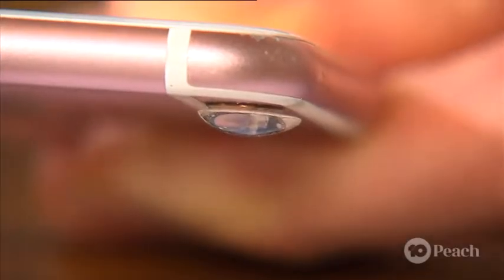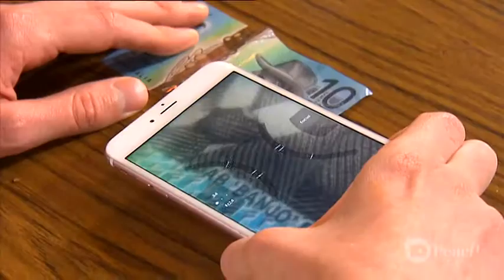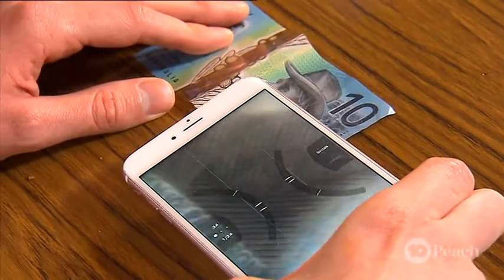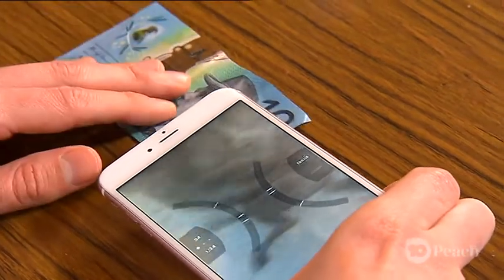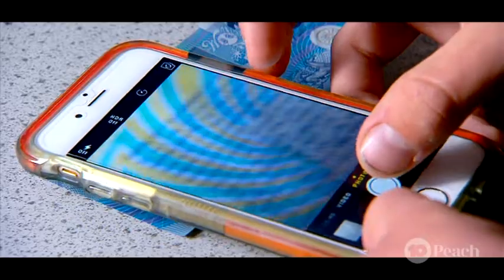This lens works on the same principles as any magnifying lens, which use convex lenses that curve outwards. This outward curve bends the light coming from the object as it goes through the lens, causing it to appear much bigger than it is on the other side. You can look at all different things with your new magnifying lens.